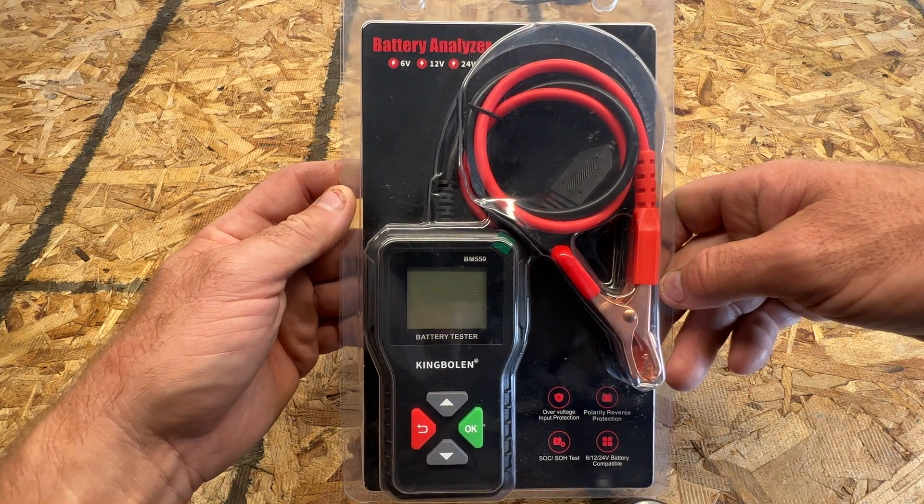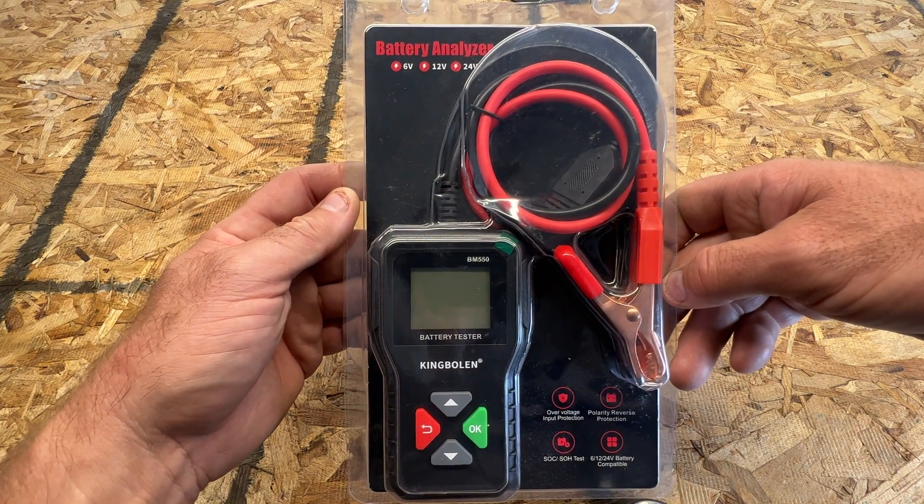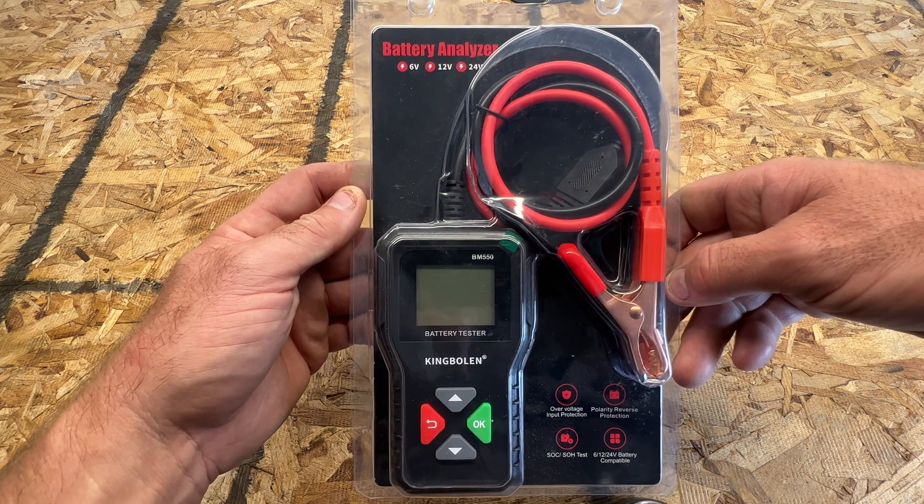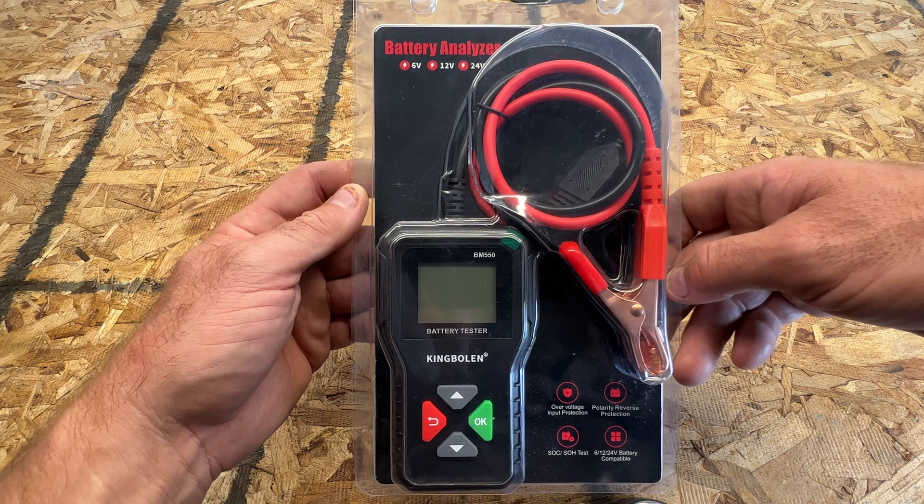Hey everyone, welcome back to the channel. Got another quick product review today. This time I got the King Bolin BM550 battery tester or battery analyzer.